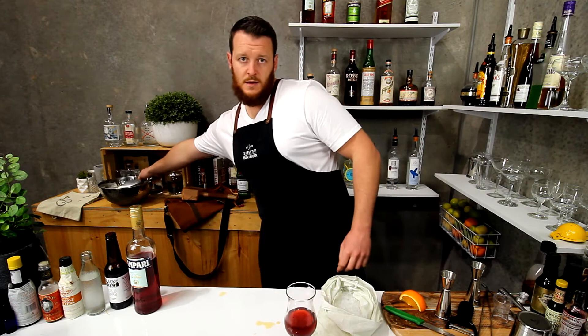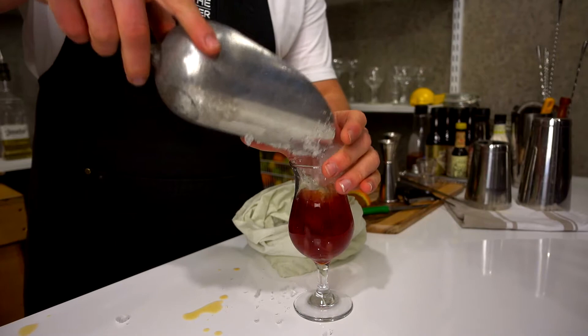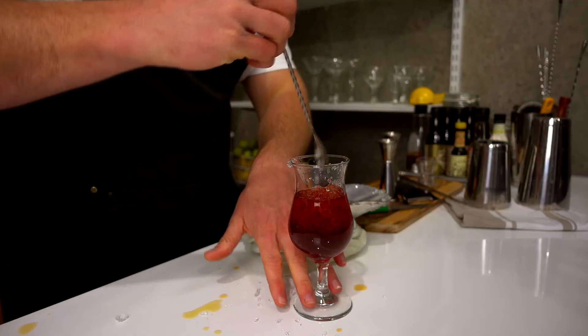Then half fill your glass with ice. The original photo I've seen has it served in a big brandy balloon, which actually looks really nice. A poco glass is probably the closest thing I've got. Now that you've half filled with ice, give it a quick stir.